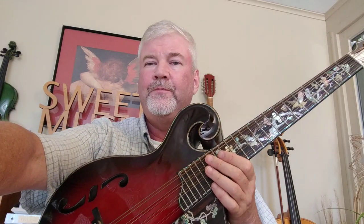I teach mandocello here out of my home in Granby, but I also teach it online using Skype and Google Hangouts. If you want to learn how to play the mandocello, please contact me through my website, sweetmusicstudio.net. Thank you very much for watching, and I'll see you in the next video.